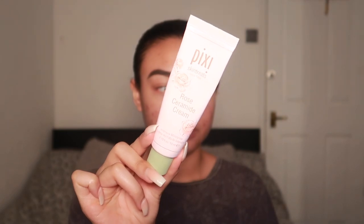I'm going to go in with one of my favourite moisturisers. This is the Pixi Rose Ceramide Cream. I don't even know what's going on with my camera — I need to play around with the settings because it's just not looking good. Hopefully I'll sort it out soon.